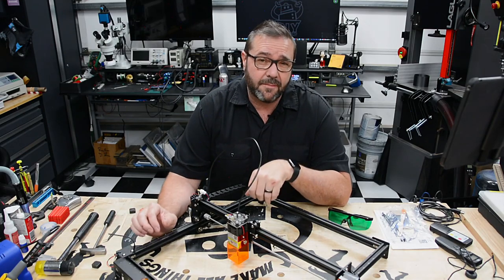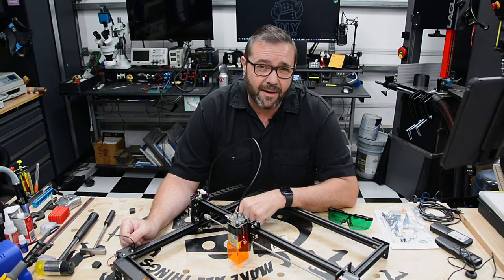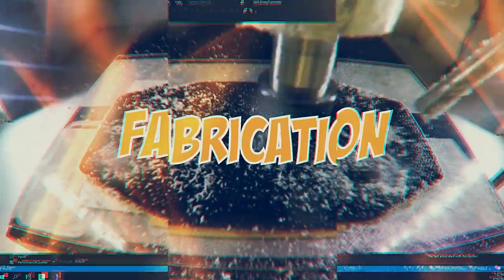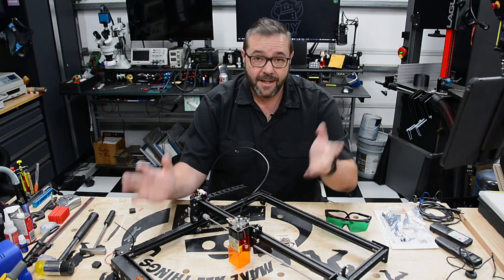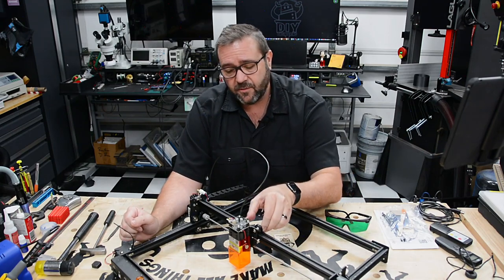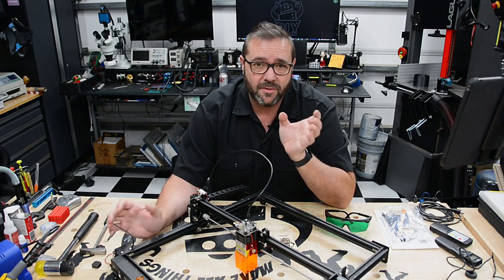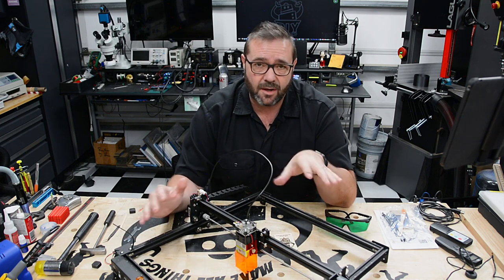In this video we're checking out the Ortur Laser Master 2 Pro. It's got a large work area and a small price. Today we're looking at it fully assembled, but it wasn't always that way — it comes in a box and requires a lot of assembly, so let's dive right in and get this thing put together.